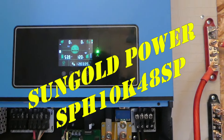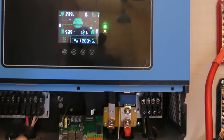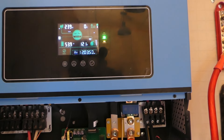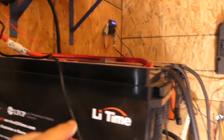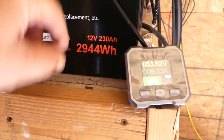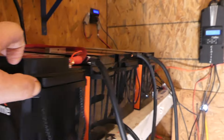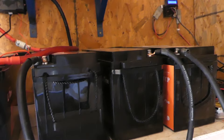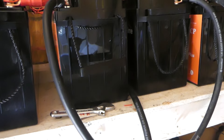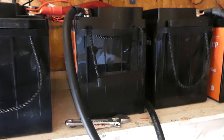I want to thank Sungold Power for this unit. I purchased it, G-Bear helped me install it, got it all up and running, and then we switched to these LiTime batteries. Look at this — the watt-hours: it's 12-volt, 230 amp-hour. I'm hooked in series so it's a 48-volt system. Unbelievable power — I highly recommend it.